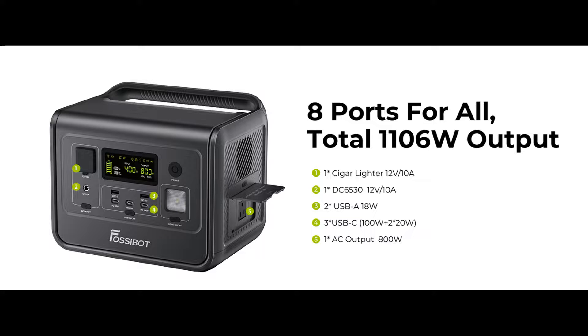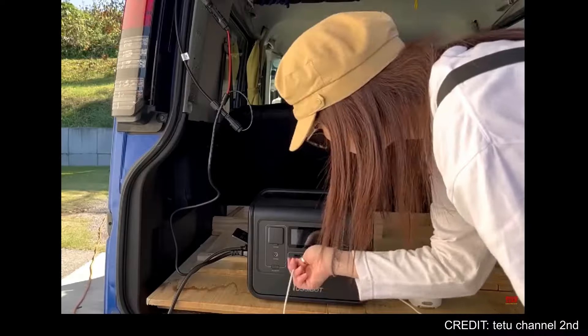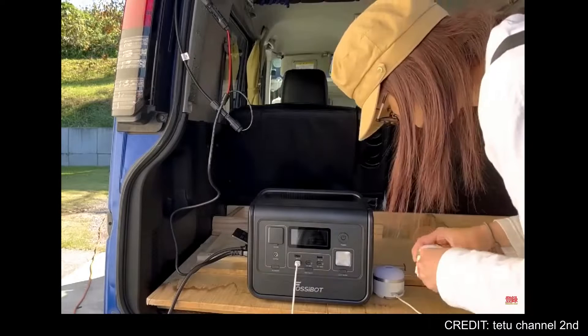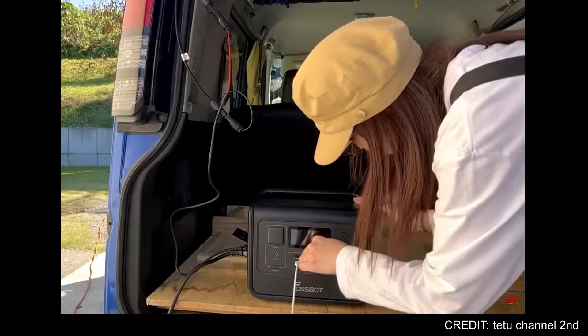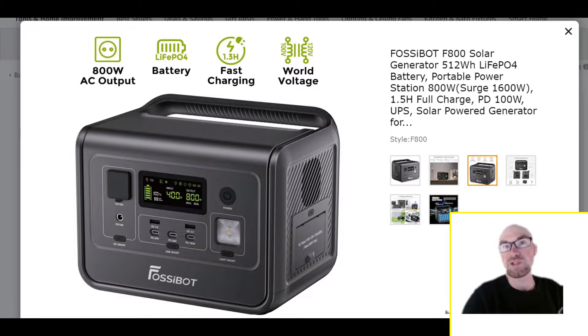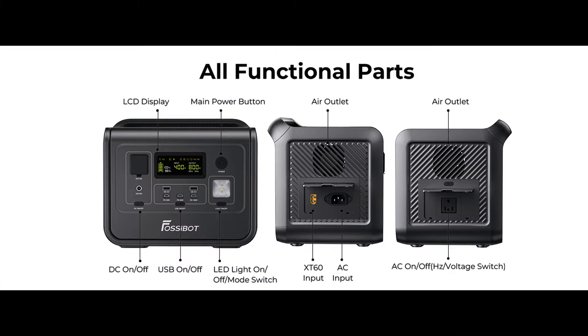So another interesting product from Fossibot, and this one is good news. It's not because of some controversial thing like they just blatantly copied EcoFlow's design. I'm excited to say this one actually looks like a really appealing product, especially if you're looking for something kind of small, but not too small — you still want to be able to do stuff with it.